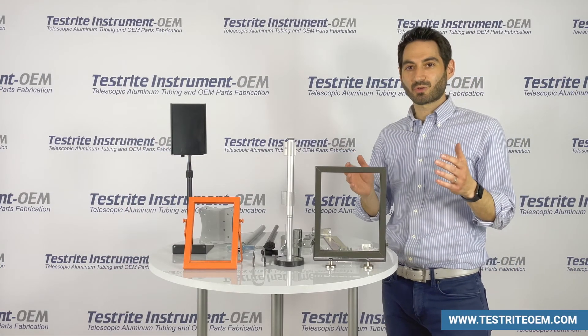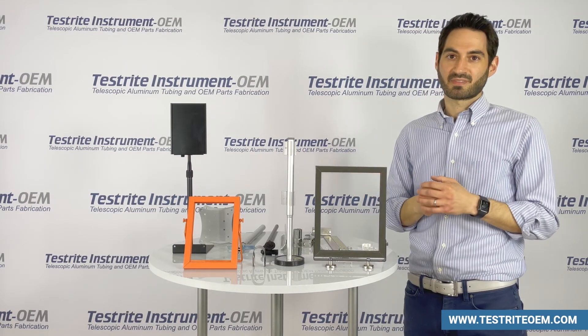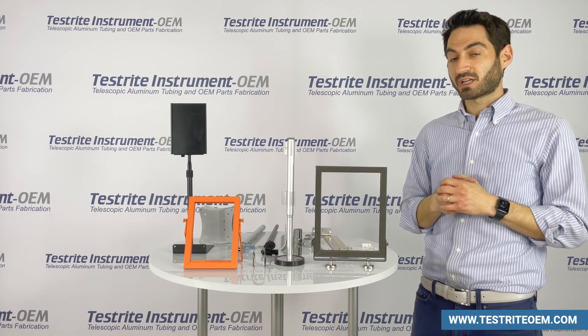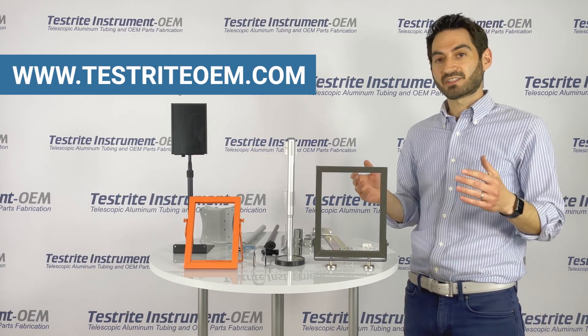Testrite is a 102-year-old family business manufacturing in Hackensack, New Jersey. Whether you need a swivel mechanism seen in this video or another type of metal swivel action you didn't, please reach out to us at www.testriteoem.com and let us know how we can help.